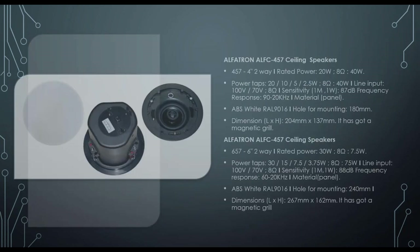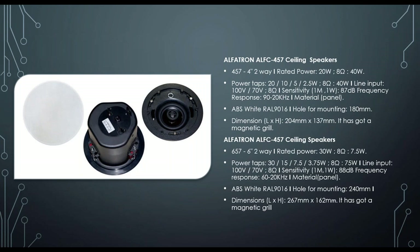The top-of-range ceiling speakers are the 457 and 657 — 4-inch and 6-inch with magnetic grills for a clean look. Both have backcovers and support 100V line and low impedance. The 4-inch is rated at 20W/40W and the 6-inch at 75W, with corresponding taps.